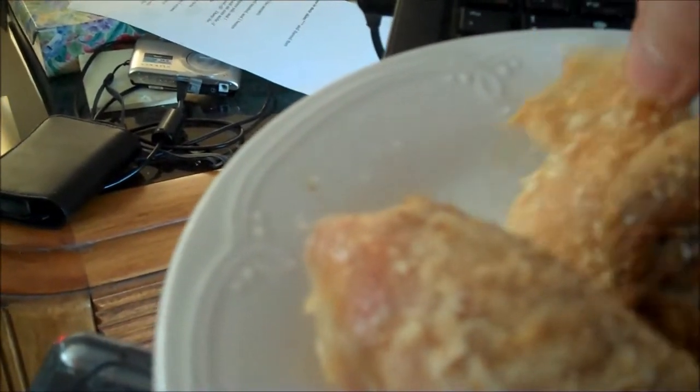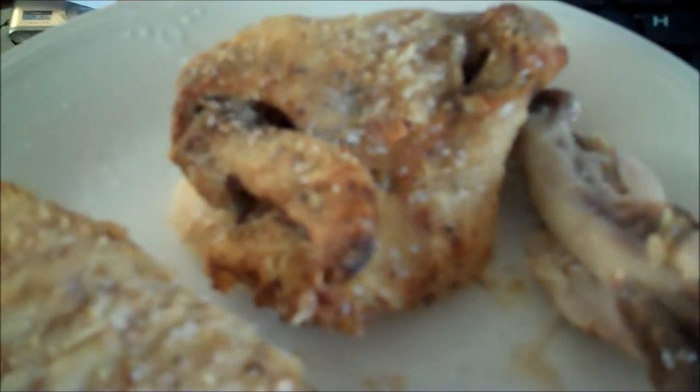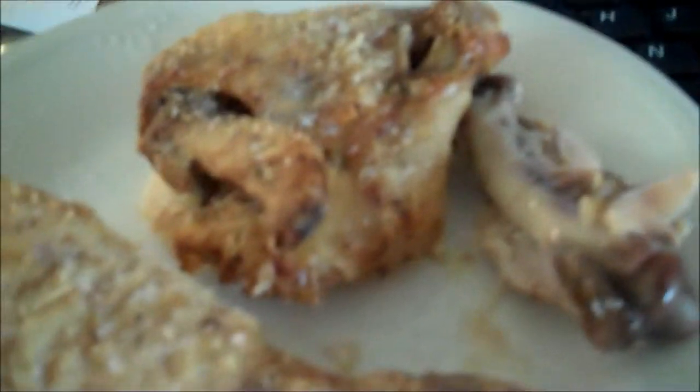Scruffy, my little tasty tidbit, come on - mommy got some. It's on your nose, you idiot! Crispy skin, it's so good, so easy. Smoked up the house a little bit, but that's because I forgot to pour a little water in the bottom of that pan. Yummy!